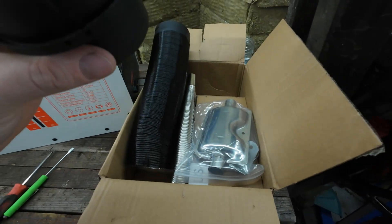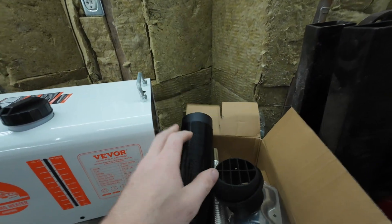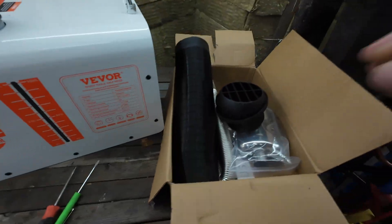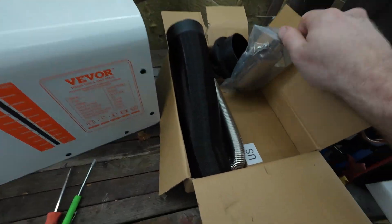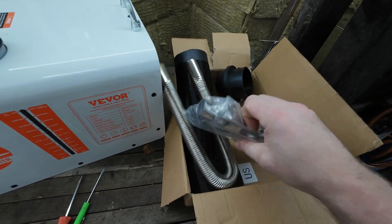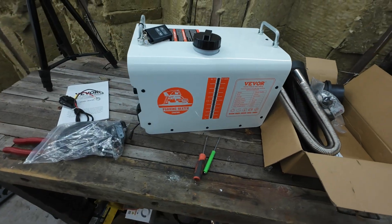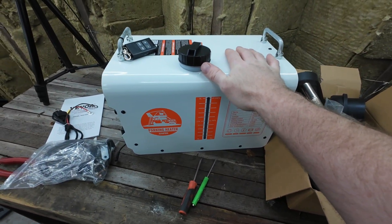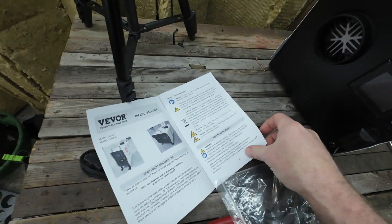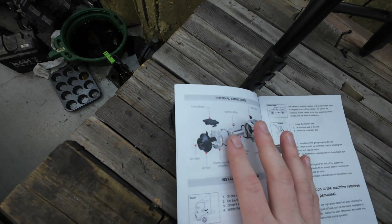It comes with all this exhaust stuff - a little muffler, trust me you need those - and a vent tube. So you can run this outside and run the heat directly inside. We'll try it outside, we'll try it inside. I really want to test the carbon monoxide detector, so we'll close the door on my shed. This is so thin. There's some stuff in here for mounting it - very very neat. Let's pull this cover off and see what we're looking at. I did flip a few pages ahead in the instructions - they give you a bit of a breakdown of what's going on in here.